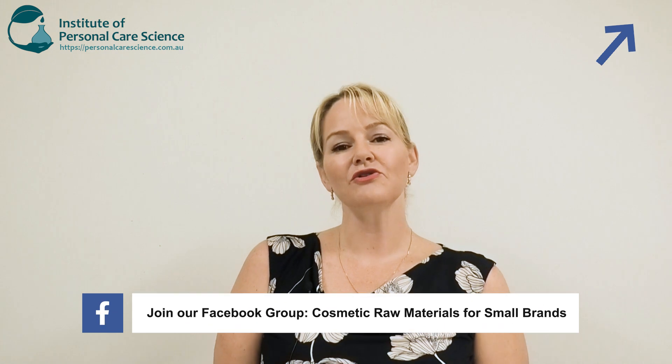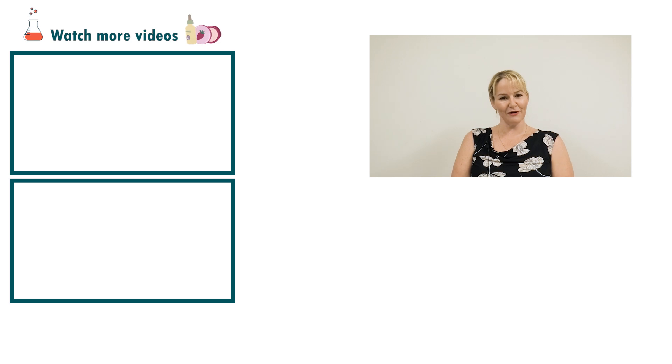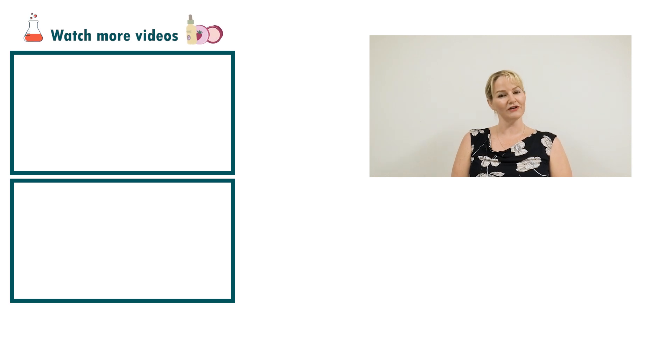If you need to source materials and you're a small brand, please join our Cosmetic Raw Materials for Small Brands Facebook group and post what you're hoping to get and the approximate quantity, so others near you can split packs or you can find suppliers for smaller quantities easily. I hope you've enjoyed this video on how to create an active BB serum. Please give the video a thumbs up, leave any questions or comments below, and make sure you subscribe to receive notifications about all our videos. Happy formulating!